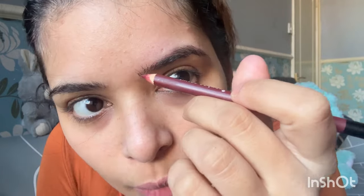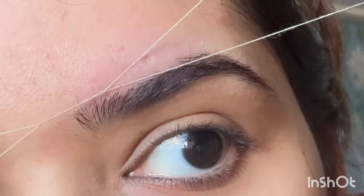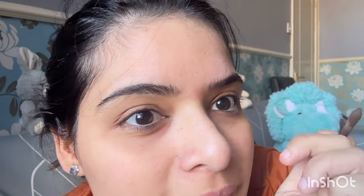If you are doing this for the first time, you can make an outline first. Whatever shape you see on one side, you can remove the hair from the other side using thread. I don't need an outline because I am experienced. I have just made a proper shape here — you can see the difference between this brow and this brow.